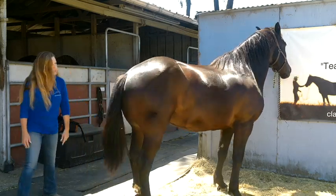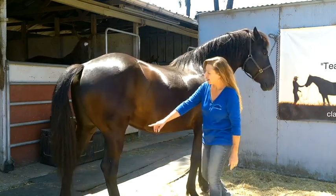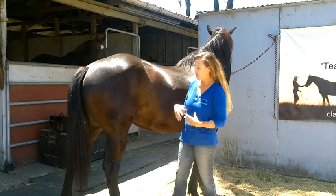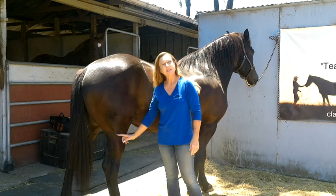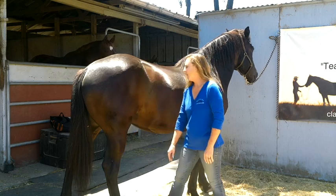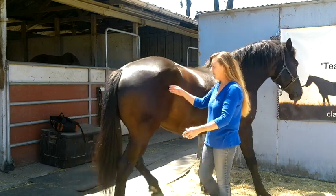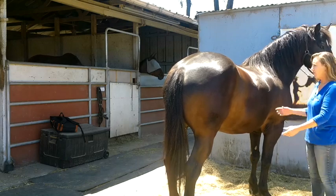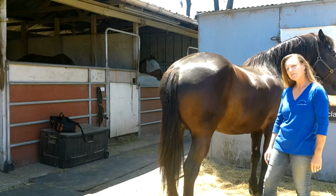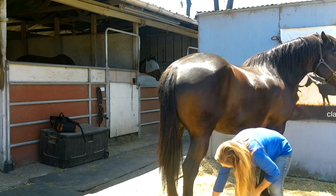This is called the gaskin — sort of adjacent to the forearm. When your horse is well muscled and fit, you do get good muscle here in the gaskin area. The hock — everybody's heard of the hock. It takes a lot of wear and tear and there's all sorts of maintenance stuff you can do for the hocks. From there down under the hock it's the same as the front leg: it's cannon, fetlock, pastern, and coronet band.